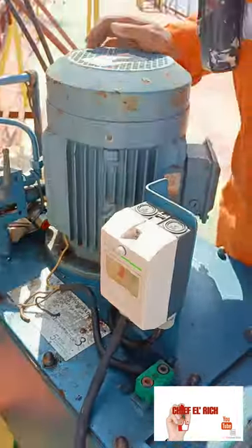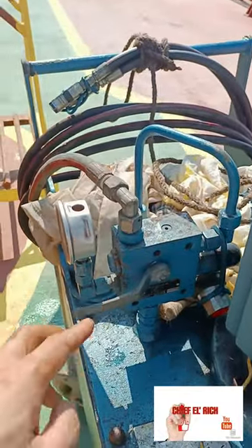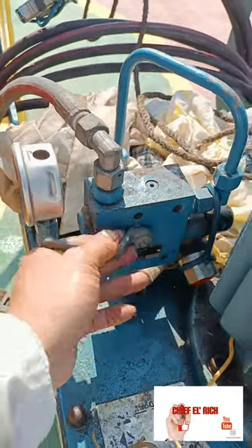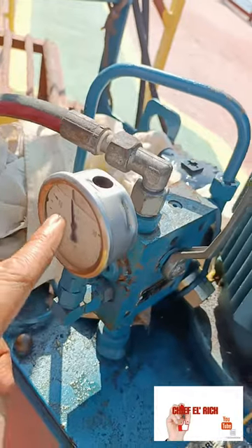After we connect the hoses, we can start the pump power. Then close the pressure release valve. The valve is open when the position of the handle is horizontal and closed when in vertical position. Once the valve is closed, the pressure will build up.